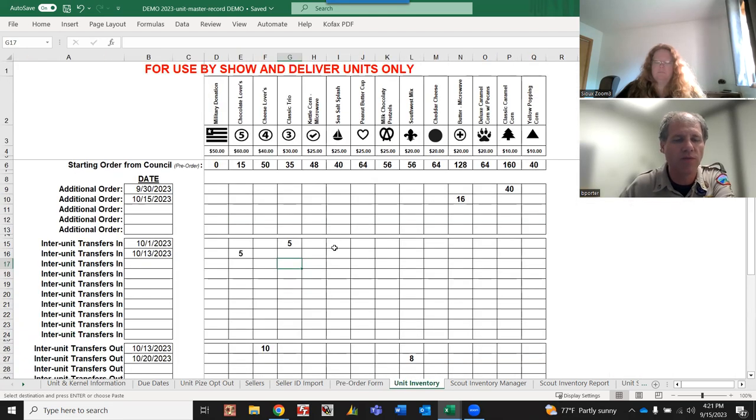Once these are entered correctly there should be no reason to go back, because if you get additional popcorn from the council you'll add that below. Notice it now calculates to the number of containers, not cases. If you downloaded the unit master record from the Sioux Council website before September 14th at 3pm, please reload the latest version - the old style showed number of cases which changed all calculations. We'll show you where to get the latest version at the end of the video.